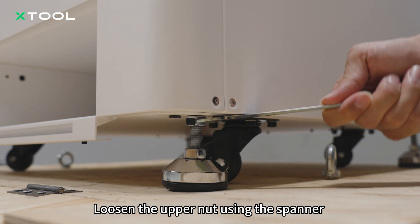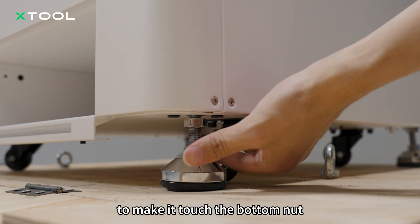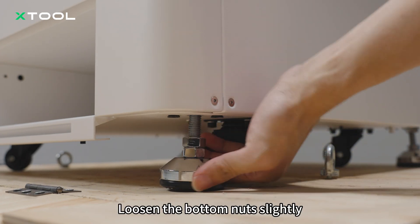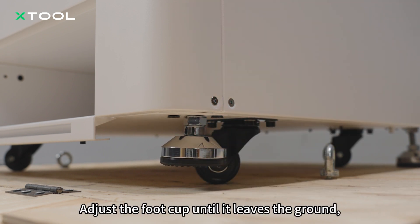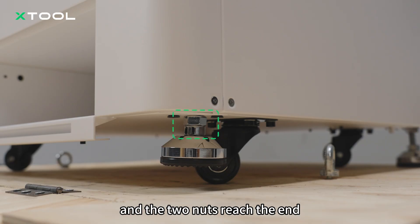Loosen the upper nut using the spanner to make it touch the bottom nut. Loosen the bottom nut slightly. Adjust the foot cup until it leaves the ground and the two nuts reach the end.